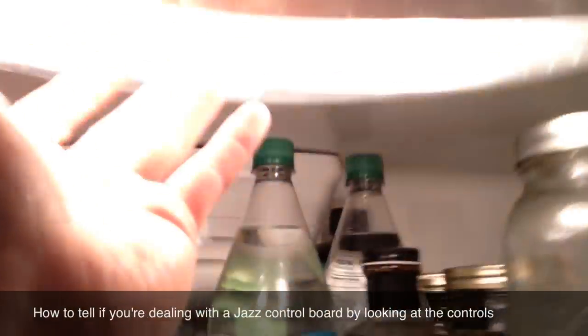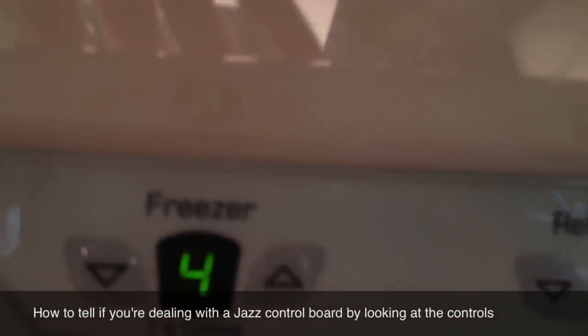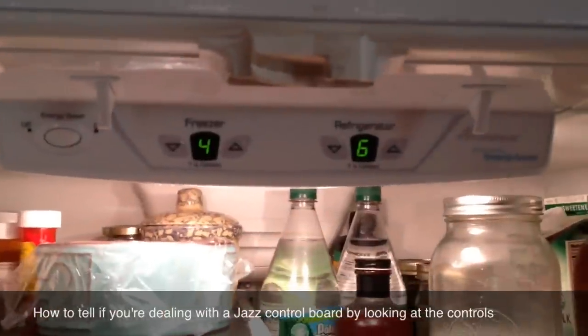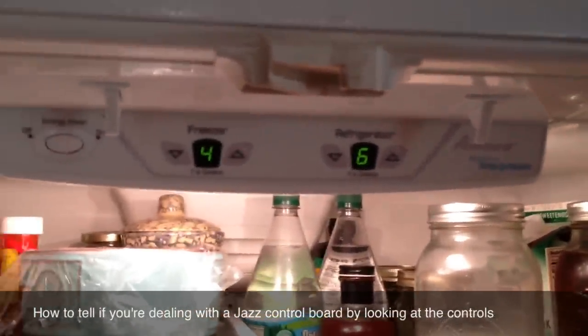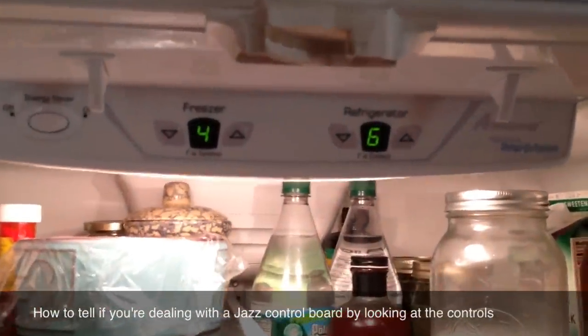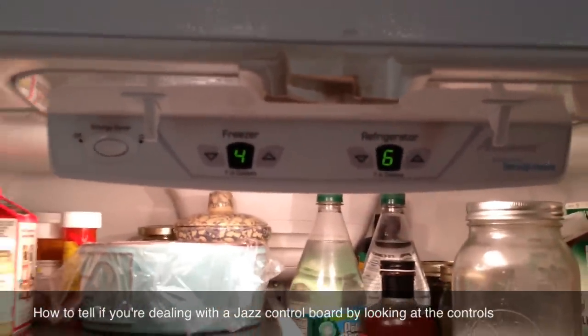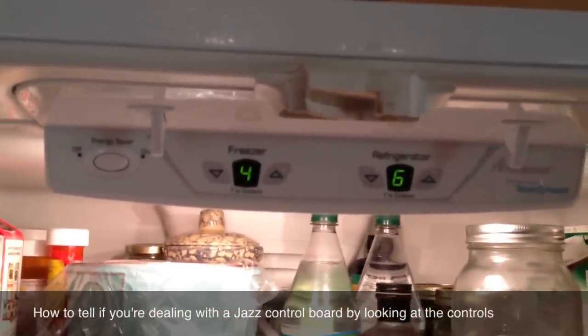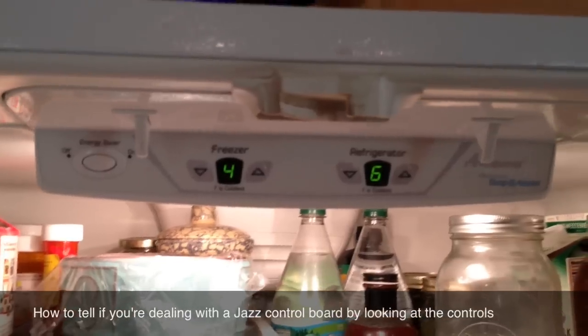It also has this type of light grille assembly behind it. This plastic grille comes off the back. The Jazz Control Board is disassembled from the back — it swings down the housing in order to replace the control board when it inevitably goes bad. This is just to show you the characteristic look of what the control board looks like to tell whether or not you have the Jazz Control Board.